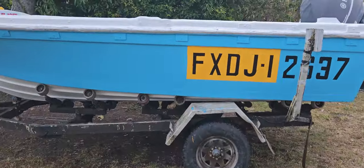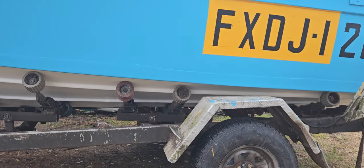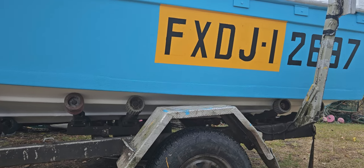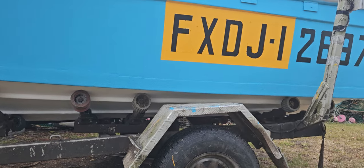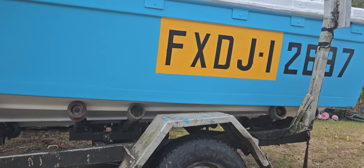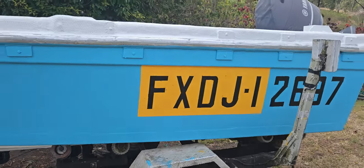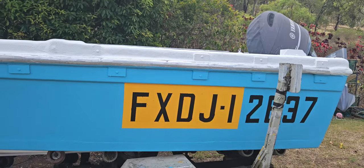The bottom had a dirty big split in it, and it wasn't too bad because the bilge pump used to keep up with it — until the day the bilge pump didn't keep going. I was starting to get a bit worried, so I thought I'd had enough of this and decided to fix the bottom up.